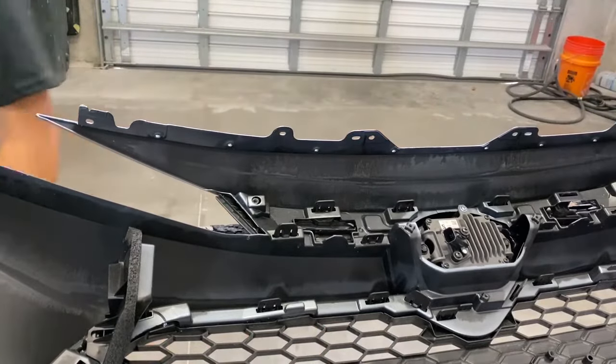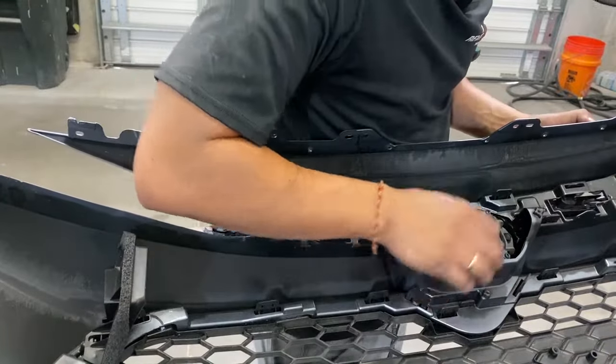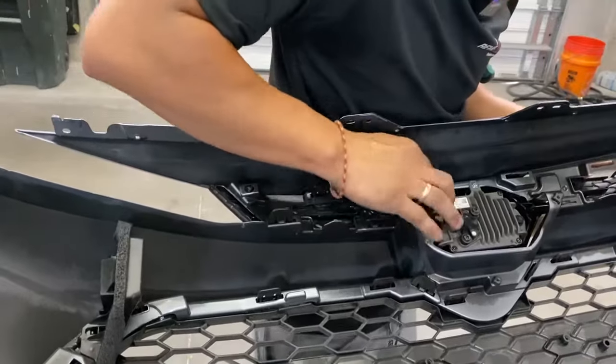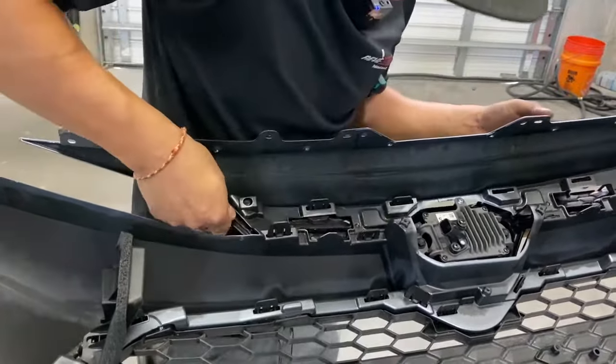Alright, so that one's off. Now we've got to take this off right here, and I think it's just a bunch of push pins. Push it down — yeah, push it down right there. It's just held down by clips.